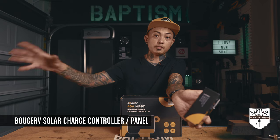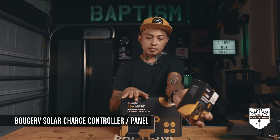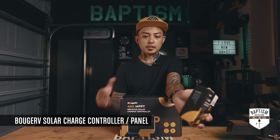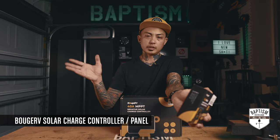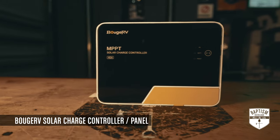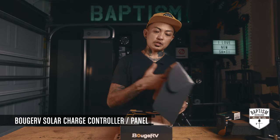They told me before I do that, let them send their solar charger first so I can test it out. I will say this is much bigger than the Victron I had actually bought and had to return because they sent me this. This thing is pretty massive — the Victron was probably about 75% of this size.